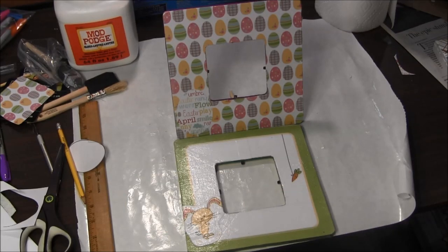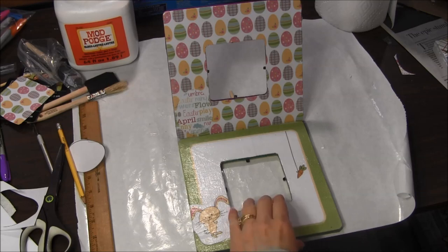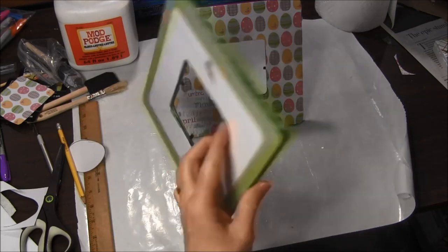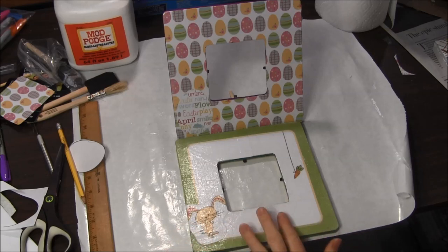Hi, this is Needlepointers.com and today I'd like to show you how to make these cute Easter frames. They are made with an inexpensive wooden frame and they come together pretty quickly. You just have to wait a little while for the Mod Podge to dry. So let's get started on this project.